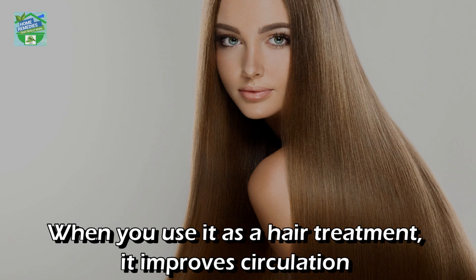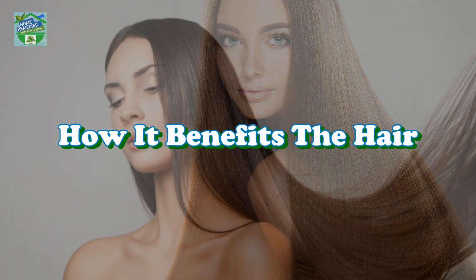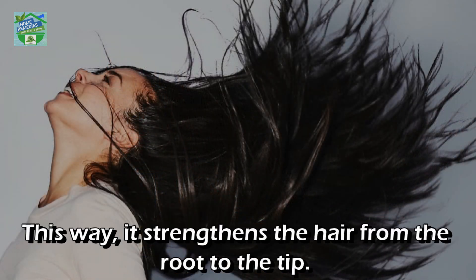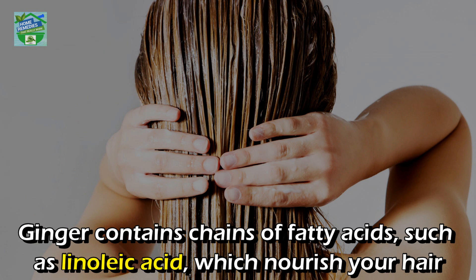When used as a hair treatment, it improves circulation and leaves your hair feeling tingly with a fresh smell. Gingerol, an active ingredient in ginger, improves the circulation of blood and helps relax the blood vessels, strengthening the hair from the root to the tip.